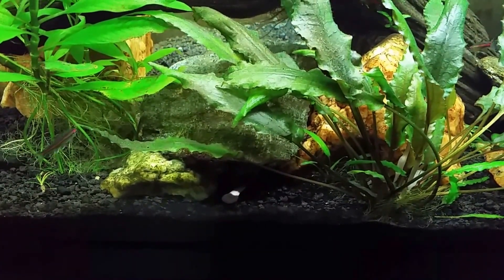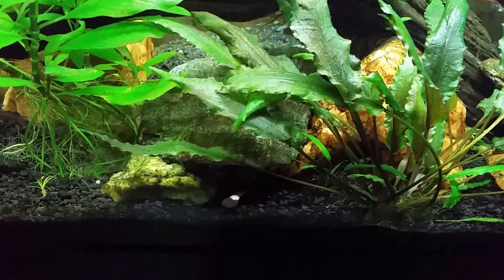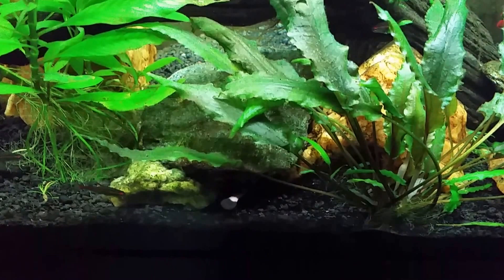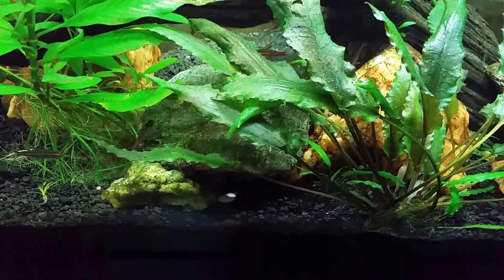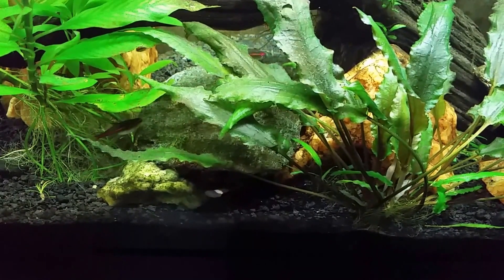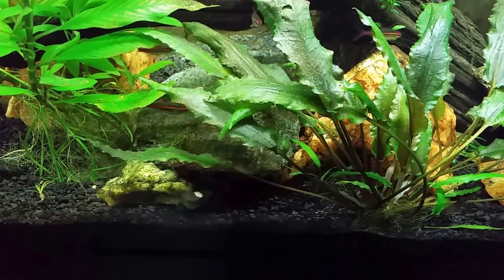I'm actually in the middle of doing a water change on my native tank at the moment, so we don't have very long because the tank is going to be full. I also wanted to point out — for my regular viewers who follow along — I recently did some work in this tank.